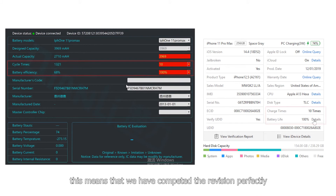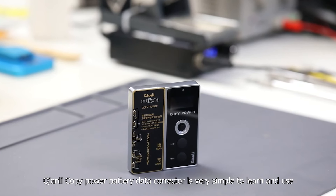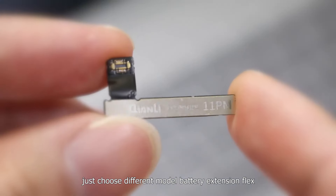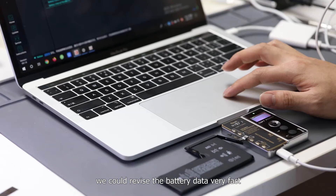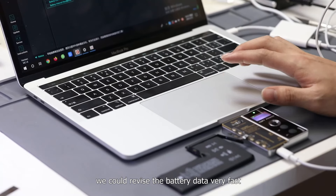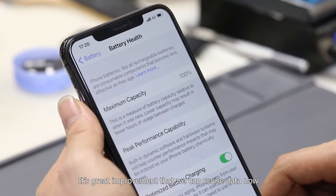This means we have completed the revision perfectly. The Tianli copy power battery data corrector is very simple to learn and use. Just by choosing different model battery extension flags, we could revise the battery data very quickly. It's a great improvement that we can revise data now.